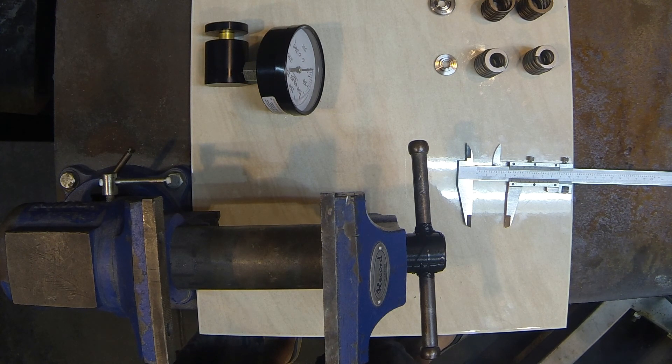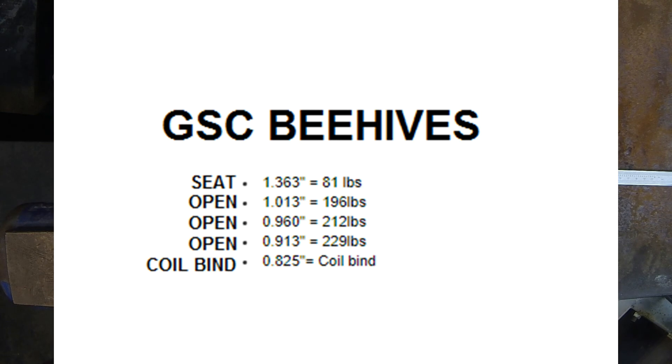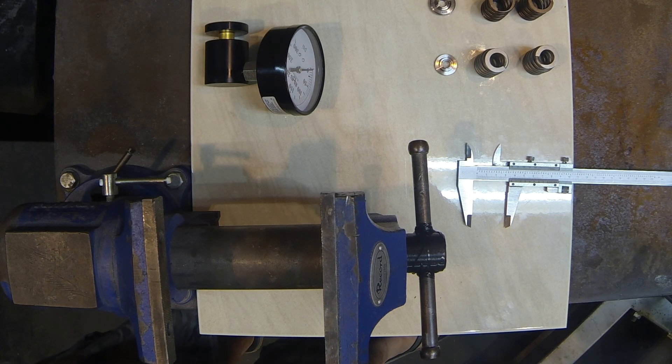BC gives measurements for the valve being closed, one with the valve open, and a coil bind length. We can look at the measurements supplied by the manufacturers and correlate that data to a specific amount of valve lift. When we do this, we find two data points between BC and GSC that are very similar in valve lift. Converting to millimeters, the GSC has a data point at 10.24 mm of valve lift and the BC has a data point at 10.66 mm of valve lift — very similar, so we can use them as a comparison point between the two springs.